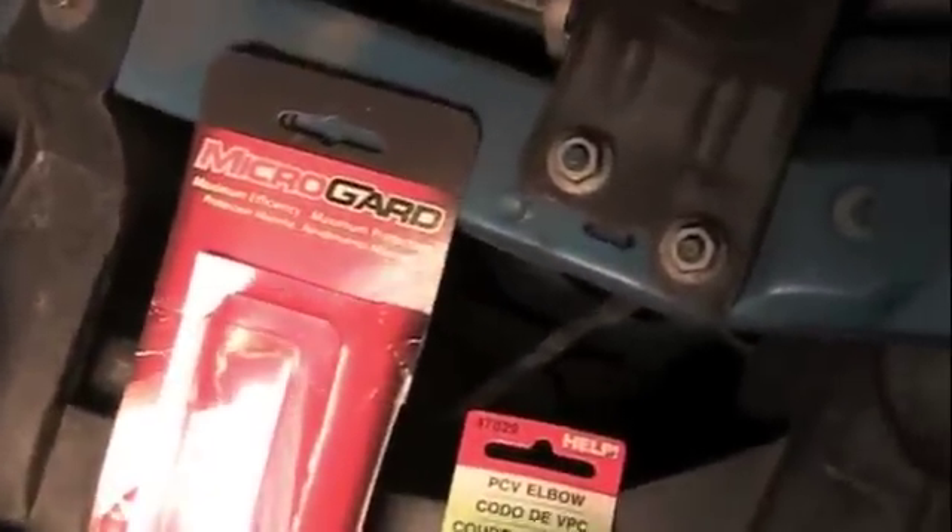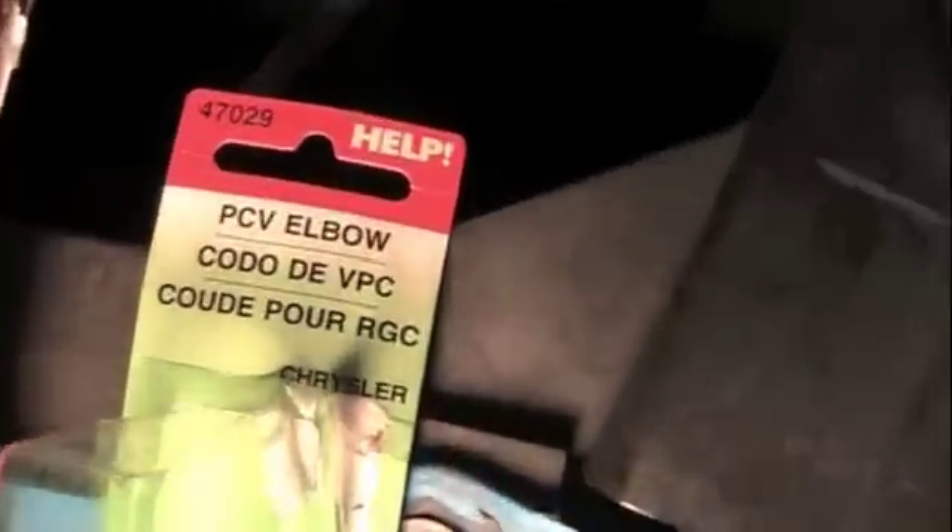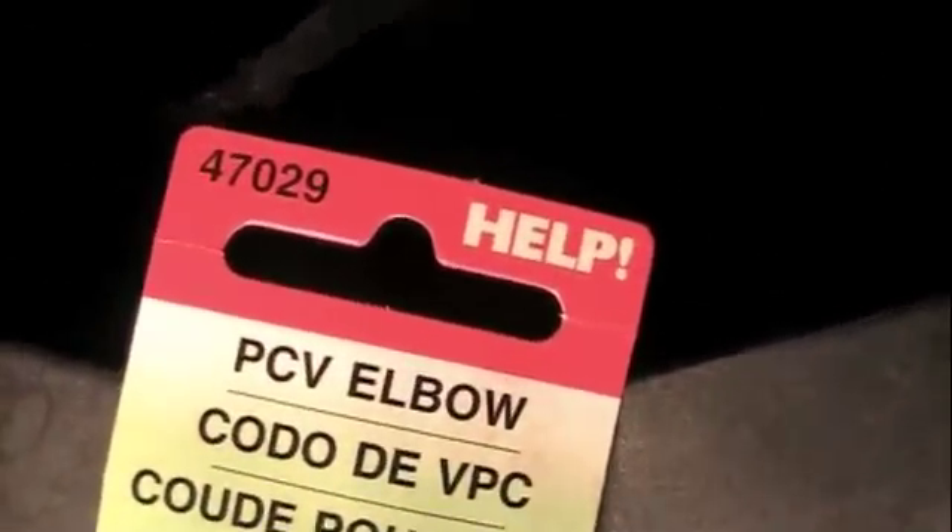It's a pretty simple little fix. We went to O'Reilly and got a Micro-Guard PCV valve — part number PCV349 — and a motorcar elbow, part number 47029.